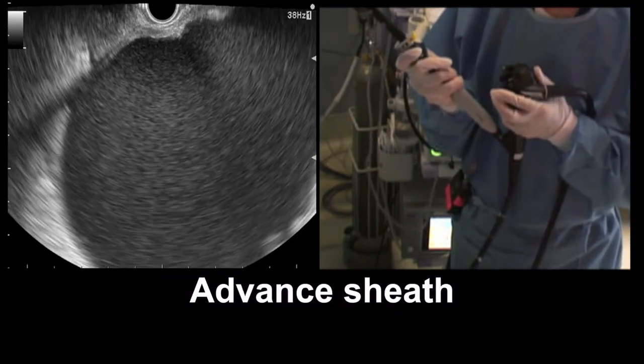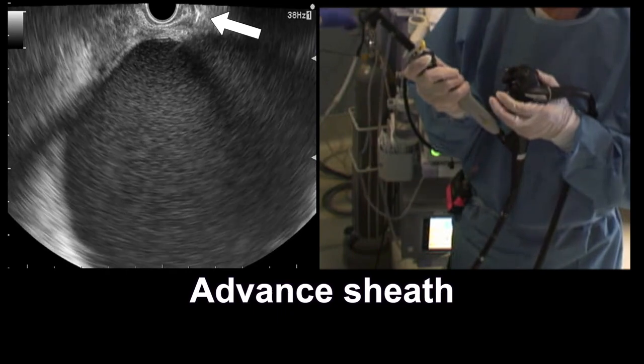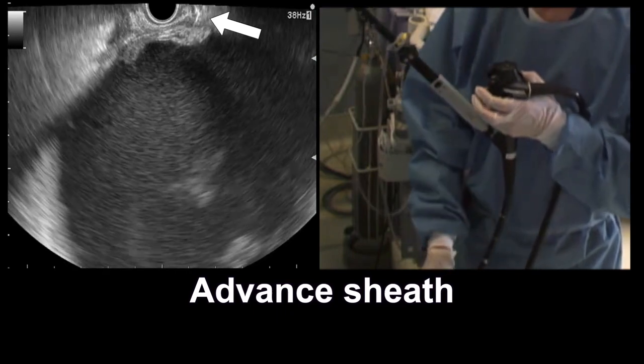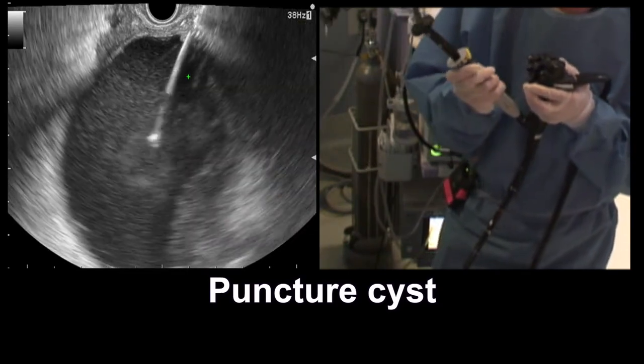We're very echogenic at the top of our screen. There it is — you can see the tip. Step on the pedal. We're inside of the cyst now.